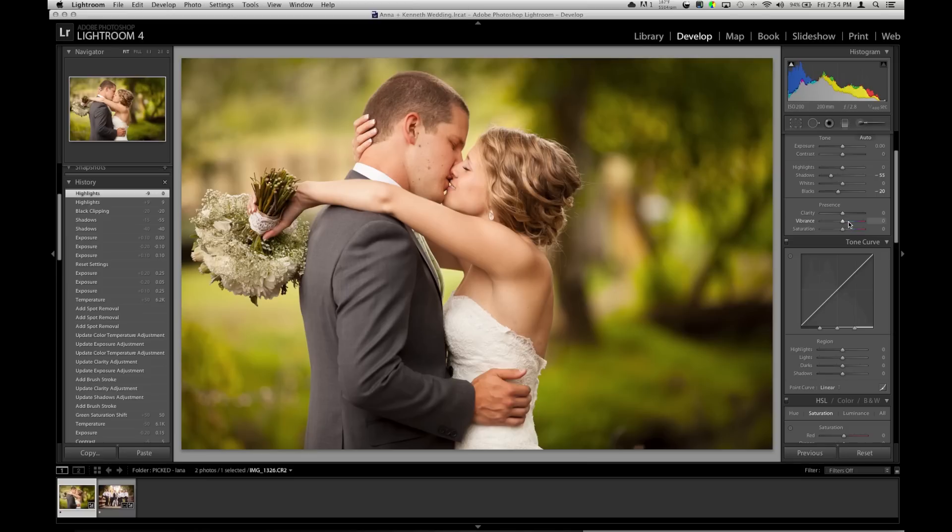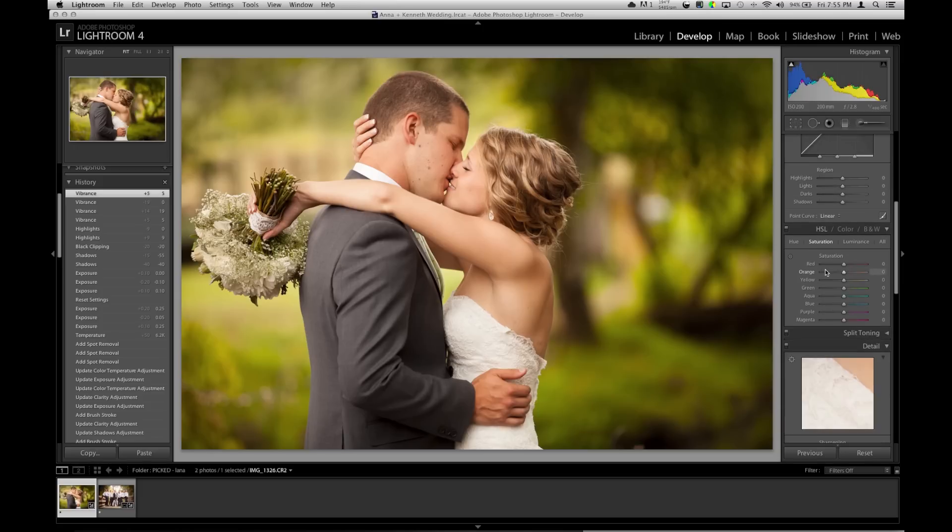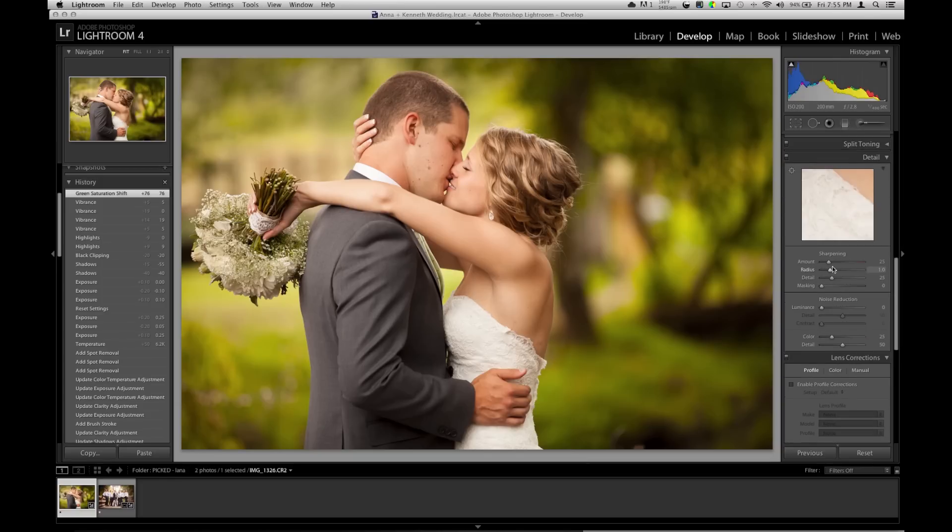Another thing I usually touch just a little is vibrance. A little too much and it'll mess with the skin tone — not a lot of people say it does, but it definitely will. So I'll just start at plus 5, then go down and grab the greens in saturation and definitely throw those way up, because I want those to pop in the background. Sharpen — I always sharpen my photos just enough where it's not looking filmy or garbage, but just enough to make it sharp, even if it's already very sharp.